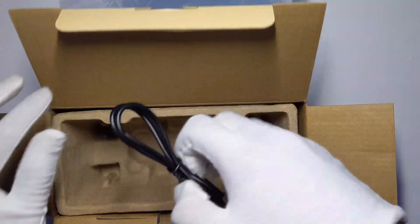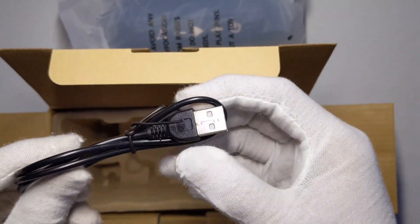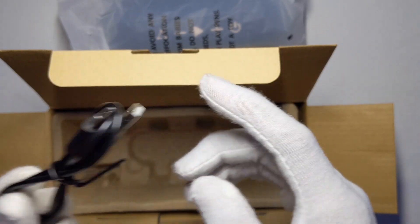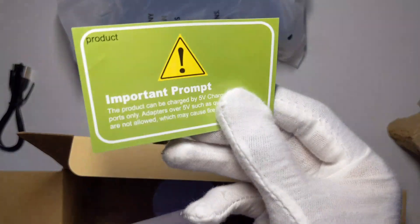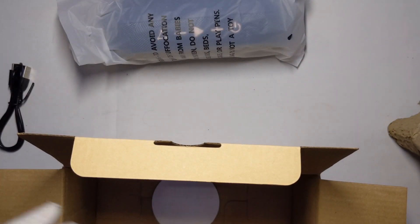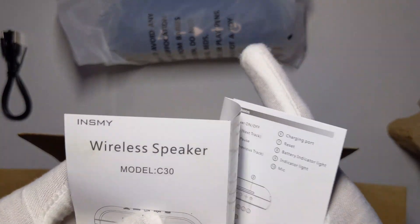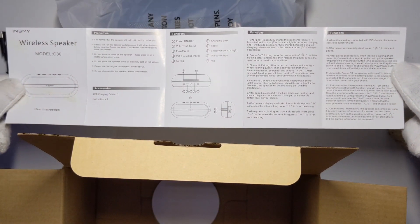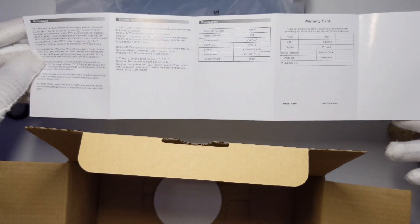In the box you have a micro Type-C to USB-A charging cable. I recommend using only Type-C to Type-A because it's not capable of fast charging, so only use this cable to charge it. There's also a user manual — I actually had to use it because I didn't know how to pair it, but it's pretty simple. You can pause the video to read it, and I'll show you pairing in a second.